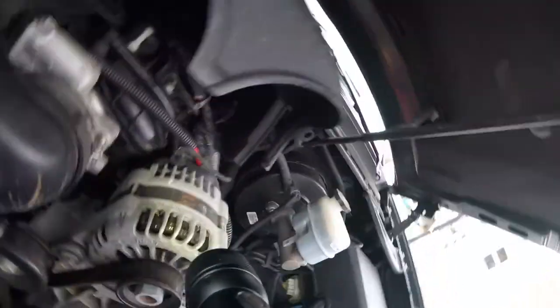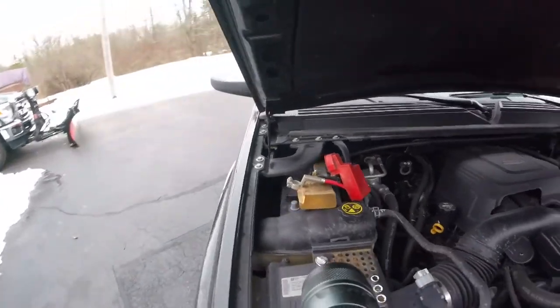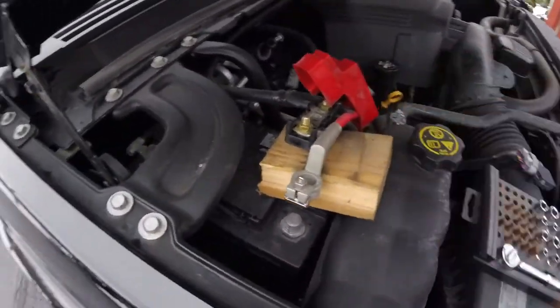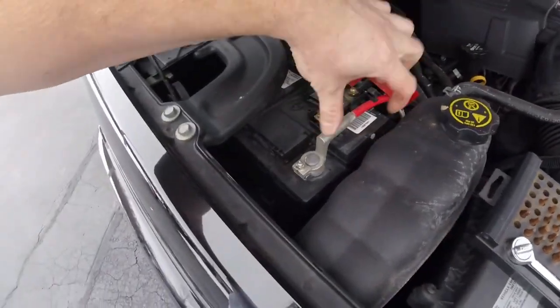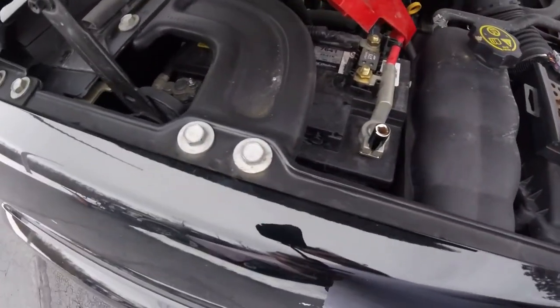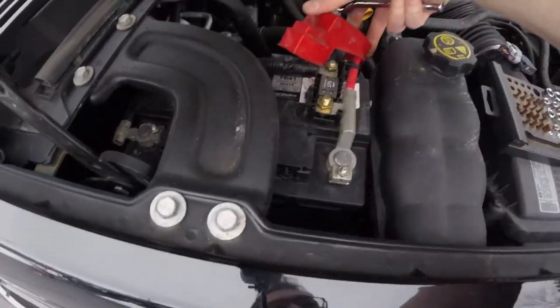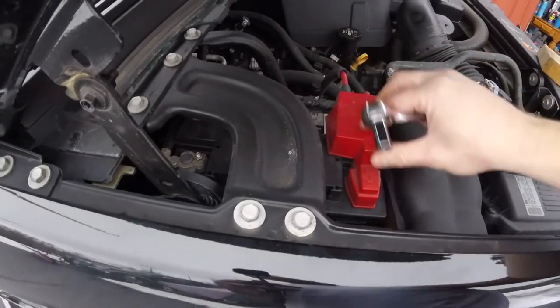Have to wrestle with it a little bit. Make sure those are lined up — there it is. We'll reconnect the battery — this is just a 10mm, and a GM-approved block of wood. Put that down on there nice and good. Place the rubber cover on — there we go, very nice.